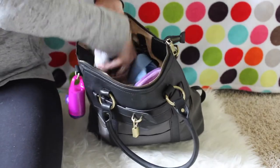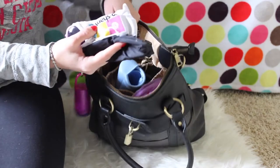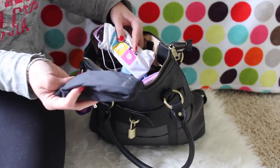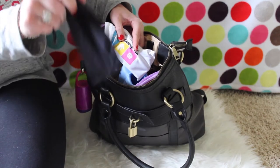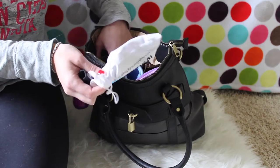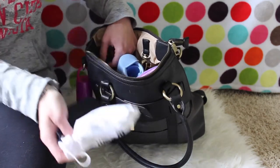In this other side pocket I have my sunglasses. If you've watched my videos, you know I have way too many sunglasses for one person, but I lose them all the time so I need all of them. I've got my sunglasses and my daughter's matching sunglasses by Rochambeau Baby.